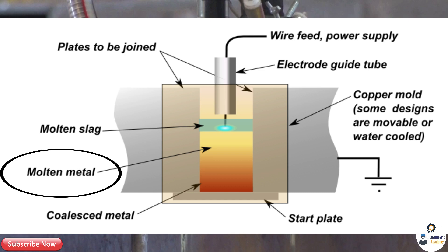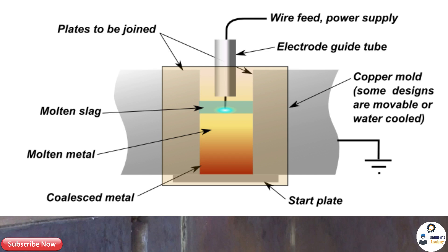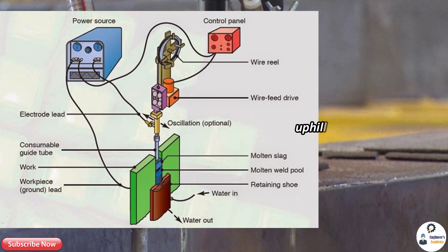Electro slag welding is a non-traditional welding process in which a molten metal pool is created. This method is a combination of both arc welding and resistance welding, because at the start heat is generated by establishing an arc between the electrode and base metal as in arc welding. This heat leads to melt flux and create a molten metal pool. Current then flows through this molten metal pool and heat is developed due to electric resistance, as in resistance welding — which is why it is called a combination of both.